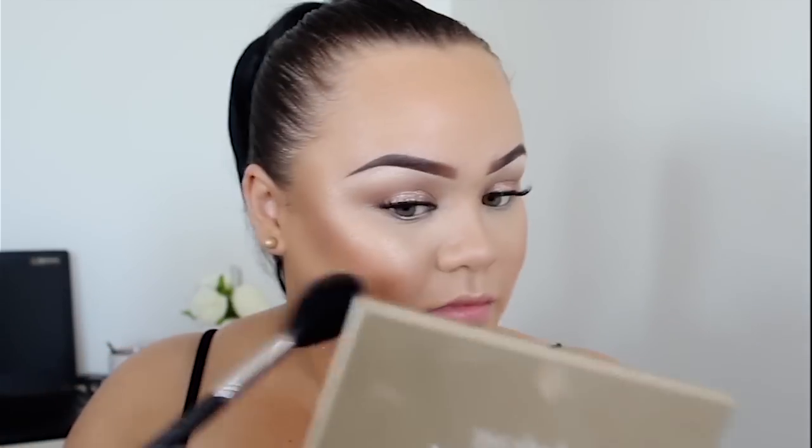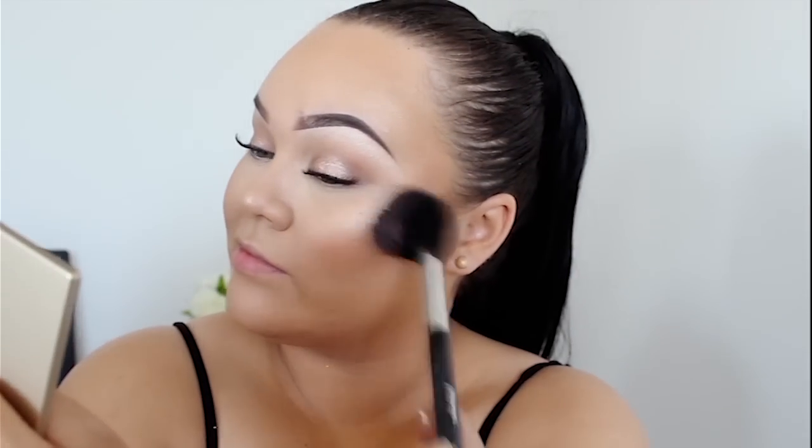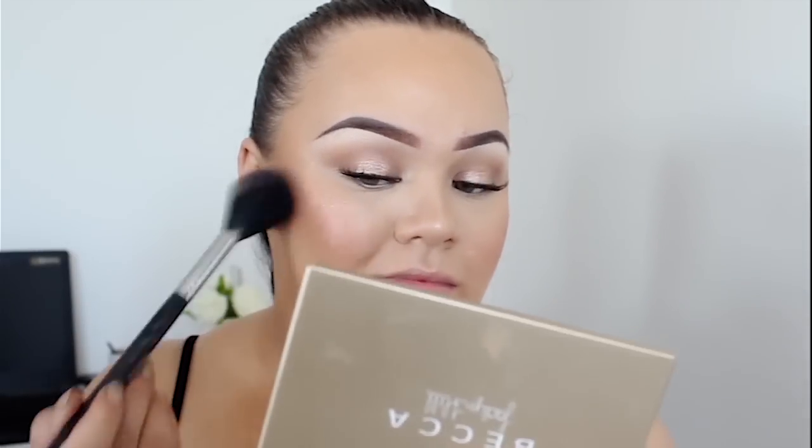Since we're doing a spring look, I decided to apply a bit of blush. You guys know I rarely use blush — I'm definitely more of a bronze girl — but I think blush really suited this look. So I used the MAC Blush in Malba and the Milani Baked Blush in Luminoso.